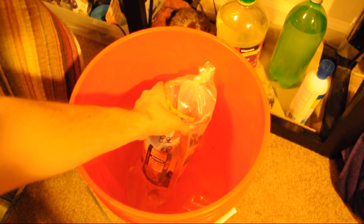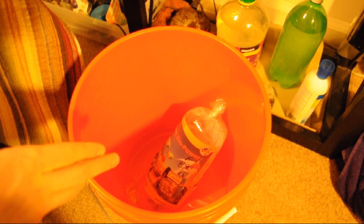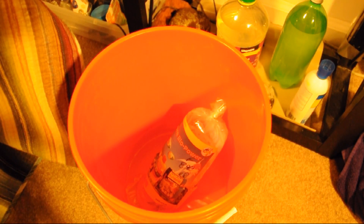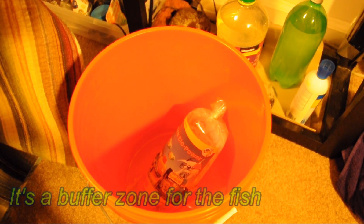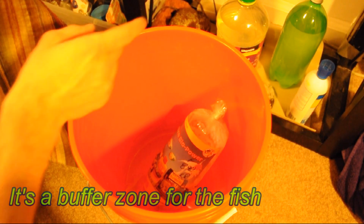The first thing I do is use my five-gallon water change bucket and put a little tank water in the bottom. That way, the tank water in the bag and the amount I put in the bottom of the bucket will accumulate to enough that the fish aren't going to be laying on their sides.